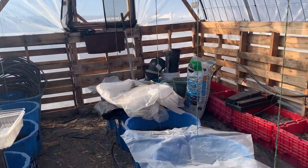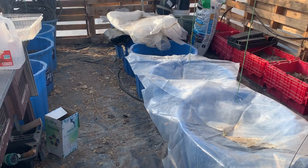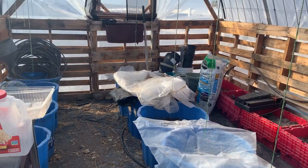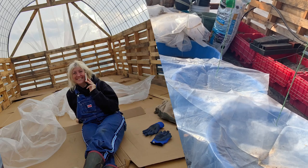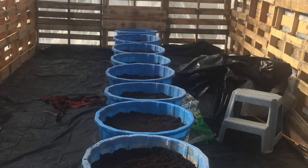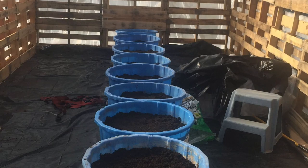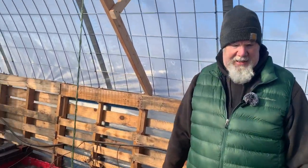Inside, what we also did was line it all with cardboard first, then put black plastic down, and then used all recycled pots. That's another video, but everything we do here is frugal farming — we really try.